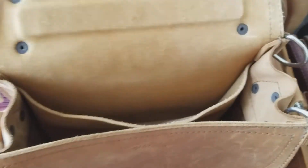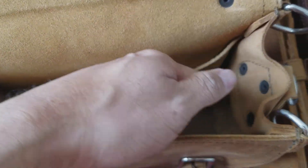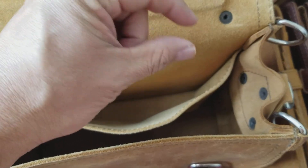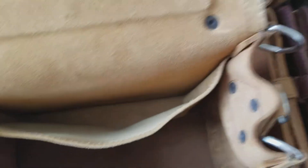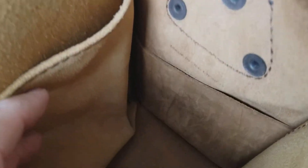And the other thing I see internally: most of the Saddleback bags have what I call the key leash — it's a piece of leather, a little shoestring piece of leather with a dog leash clasp on the end of it. I always use it for my keys. But the smalls, as you can see, do not come with that. I'm not sure why or what the reasoning was behind that, but it'd be nice to have because I like to put my keys on that.